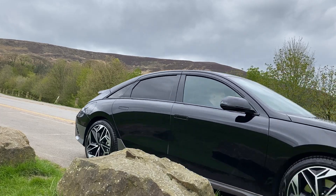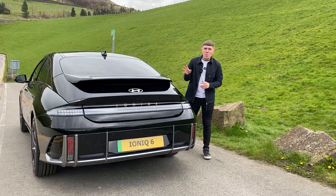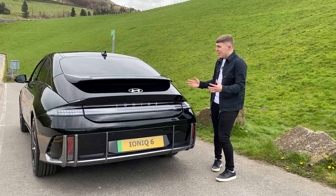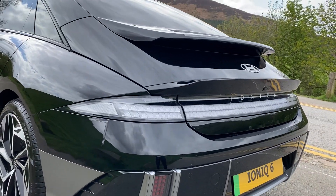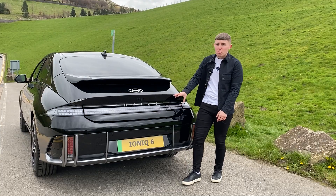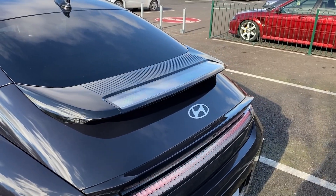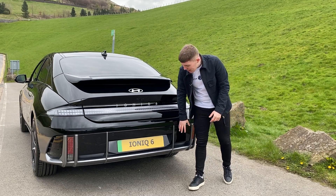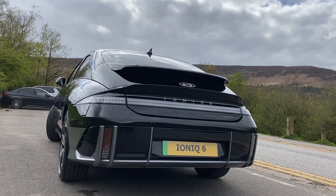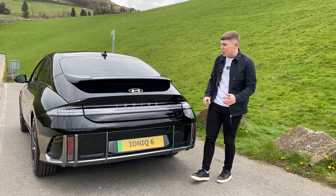A performance that good surely matches its sporty exterior. That sporty look very much continues to the back of the Ioniq 6 - this is a very sporty-looking EV with a dual spoiler and massive taillights at the back, which incorporate true Ioniq styling. I really love the light on top of this very prominent spoiler. There are also some stylistic elements down the bottom with a little bumper, though overall it's a very good-looking car.